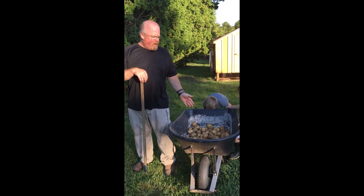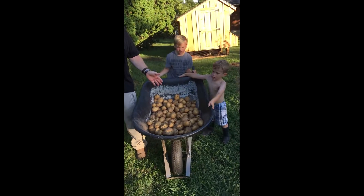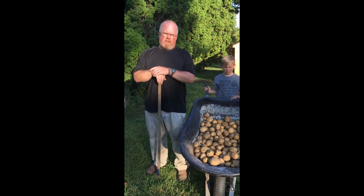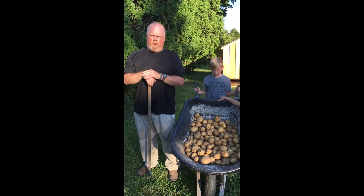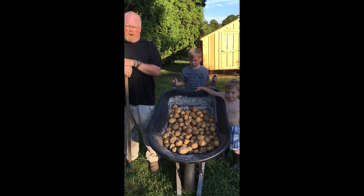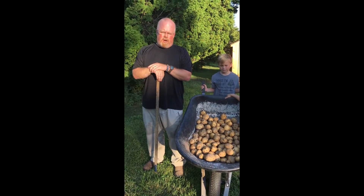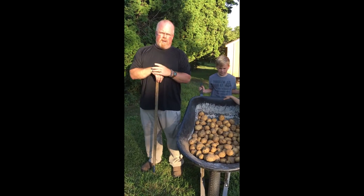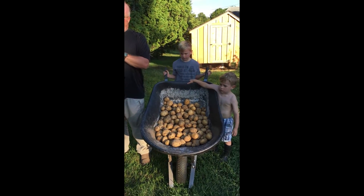We dug up one complete row already — it's about a 25 to 30 foot row — and we've got all these potatoes, guesstimate around 50 pounds worth of potatoes from one row. So we had a pretty decent yield this year. I'm not sure how it compared to last year, but we're not disappointed considering we planted about 12 pounds of seed potato and we already have 50 pounds worth.